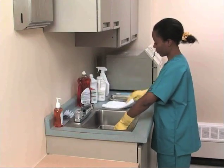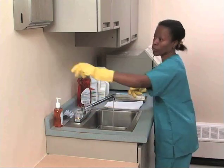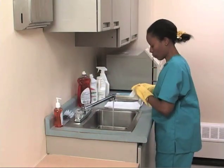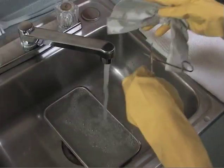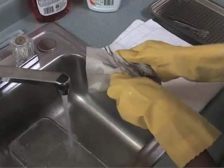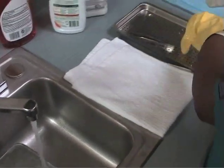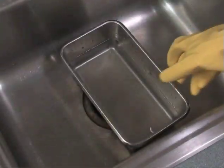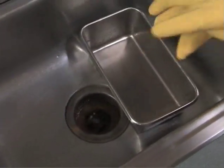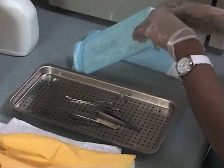Once the soaking is complete, remove and rinse each instrument thoroughly. Dry the instruments with paper towels. Dispose of the disinfectant according to manufacturer's instructions. Remove the utility gloves and place the disinfected instruments on muslin or into sterilizing packets for the autoclave.